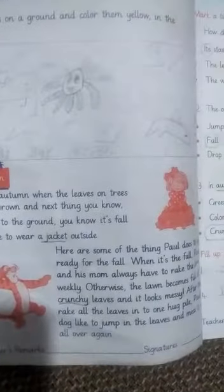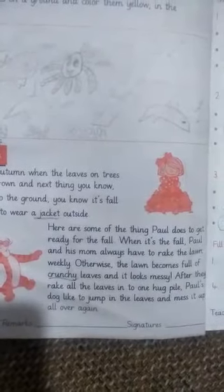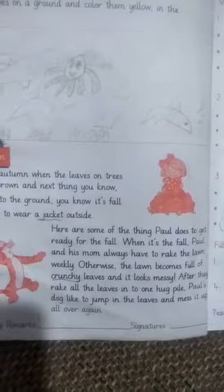You can see Paul is here and he is doing some things to get ready for the fall. When it's fall, Paul and his mom always have to rake the lawn weekly.